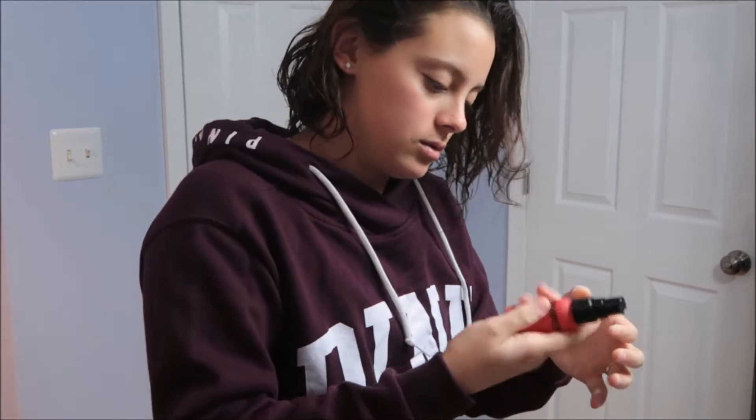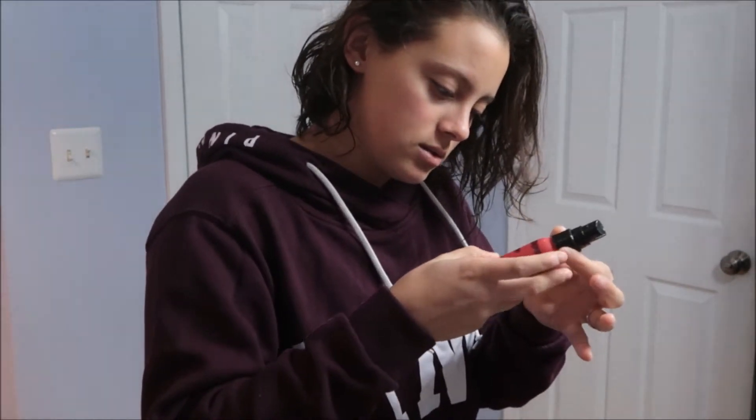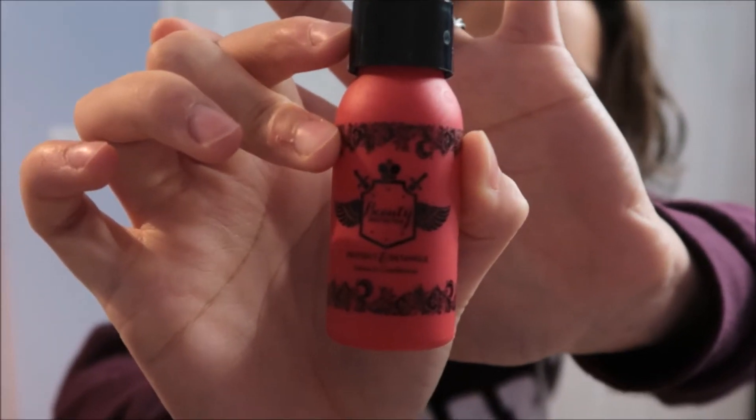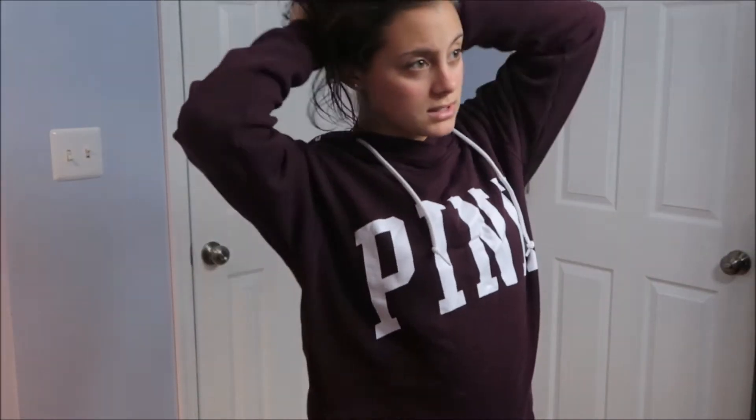I love this stuff — it's a leave-in conditioner. It's almost out of this little bottle I got from Birchbox, but this stuff smells so good and it makes my hair so soft.